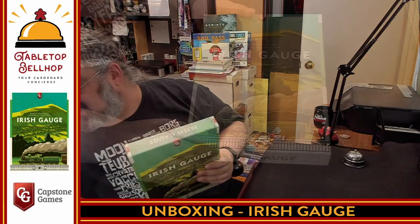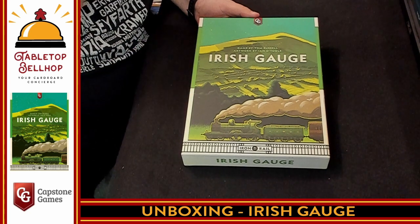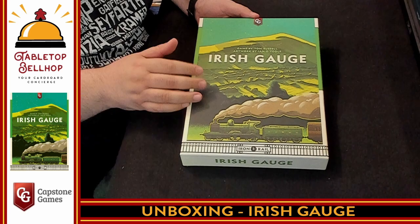This is the back of the box. I'm not going to waste a lot of time on this — I want to see what's in this box. It's my first time opening this up. I have not played this game, though I am really looking forward to trying out Irish Gauge. So I'm going to cut the shrink off, then tilt the camera down. Here we have the box for Irish Gauge, a game by Tom Russell, featuring artwork by Ian O'Toole.